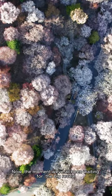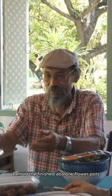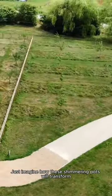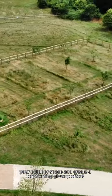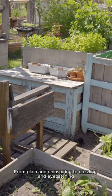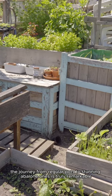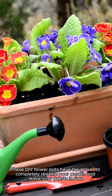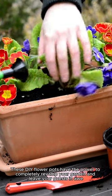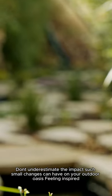Now, the moment we've all been waiting for — the big reveal. Behold the finished abalone flower pots, gleaming in the sunlight and adding a magical touch to your garden. Just imagine how these shimmering pots will transform your outdoor space and create a captivating glow-up effect. From plain and uninspiring to dazzling and eye-catching, the journey from regular pots to stunning abalone ones is truly remarkable. These DIY flower pots have the power to completely revamp your garden and leave your guests in awe. Don't underestimate the impact such small changes can have on your outdoor oasis.